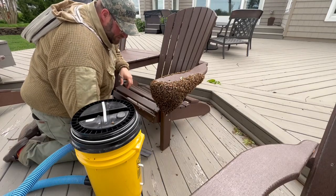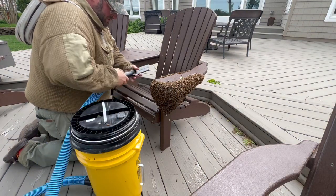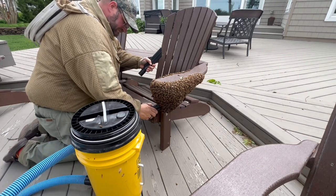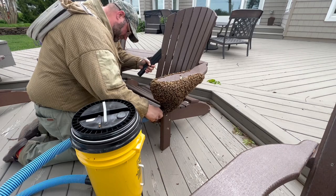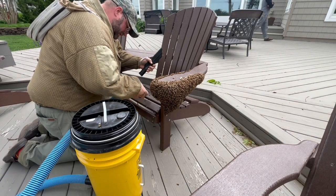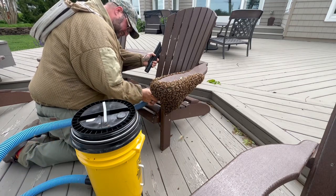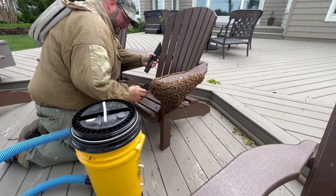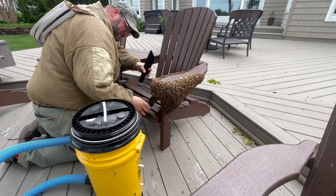As I knock some bees off or they're flying about, they're going to come right back — they're going to crawl right back up on top of the cluster because they want to go back and keep the queen warm. I'm just taking small little clumps at a time so they don't get stuck up in the hose. I'm hoping to get the queen — I'm sure she's right in the middle. I'll keep an eye out for her, and if I see her I'll put her in a queen clip, but in this scenario I'll likely just go ahead and vacuum her up inside with the rest of the bees.